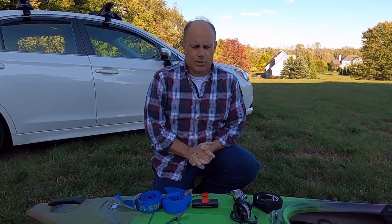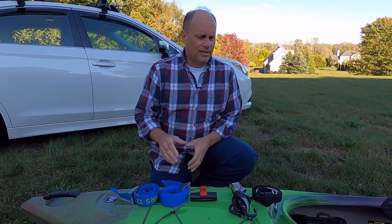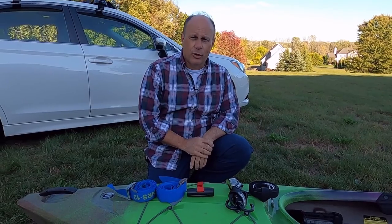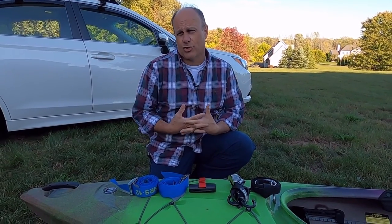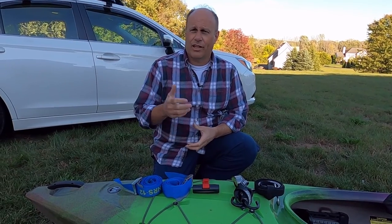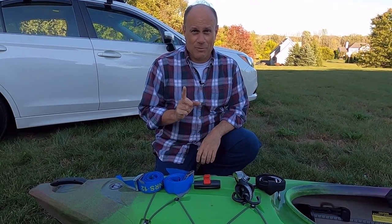Hi everybody, Complete Pete here again. I already had a video showing how to get your kayak up on the roof of your car. I did have a viewer ask a question on how I strap the kayak down to the roof of the car, and I didn't think of showing that, so I'm going to do it now for you, Jim. Hope you subscribe, Jim, by the way.